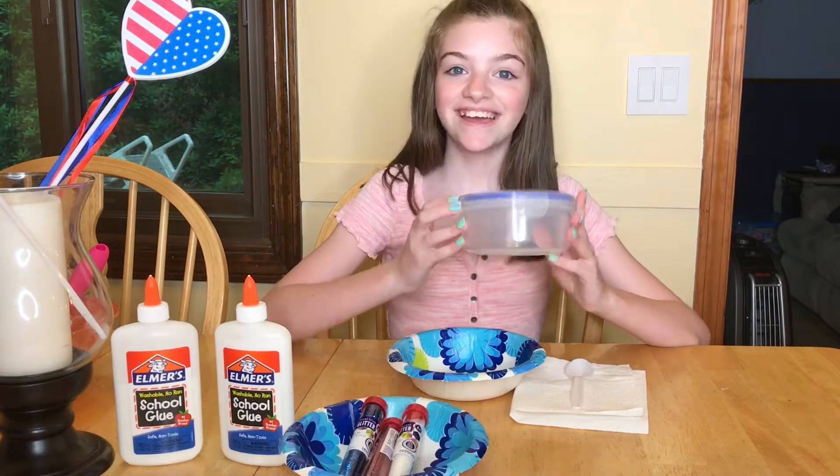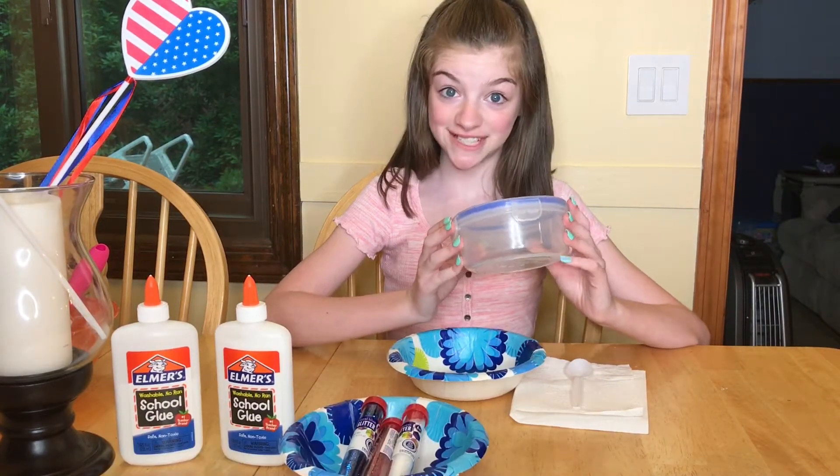All you need for this DIY is Elmer's White Skool Glue, and you can use as much glue as you want. Red, white, and blue glitter, and a container to put your final result in.